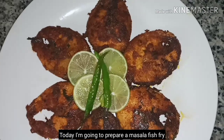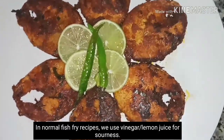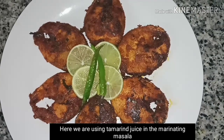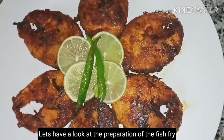Hi friends, today I am going to do a fish fry. I am so excited to get a fish fry for a long time. So let's prepare for this.